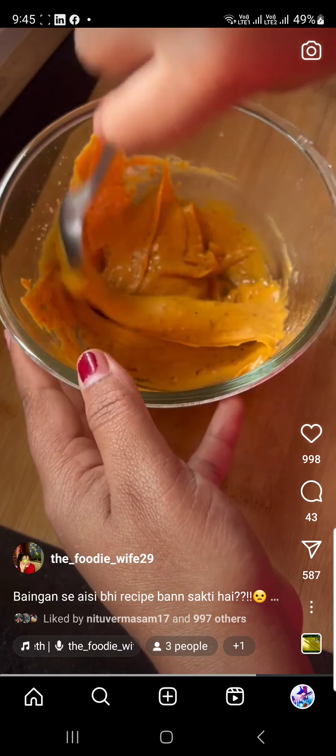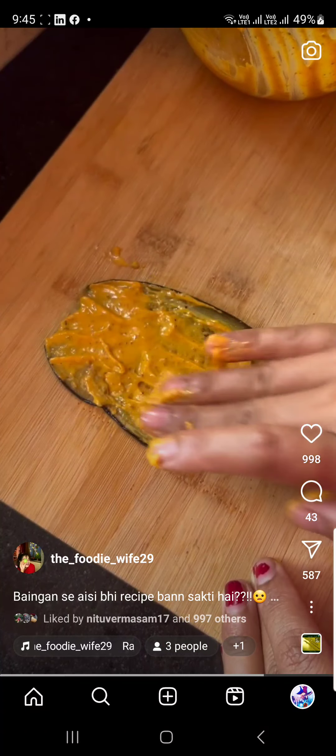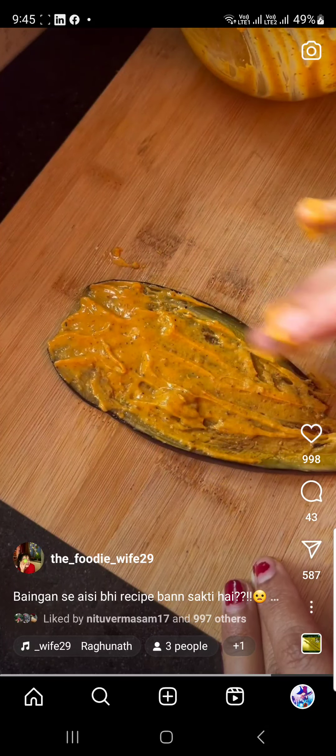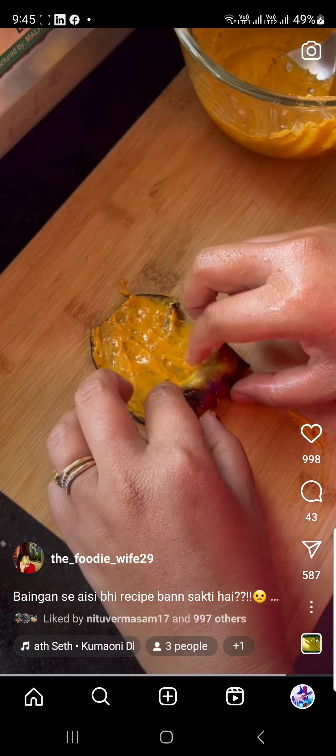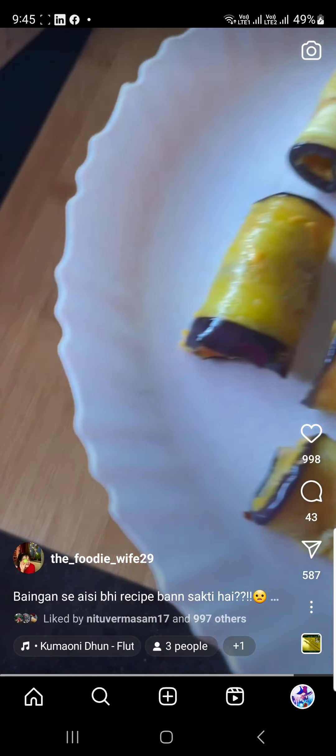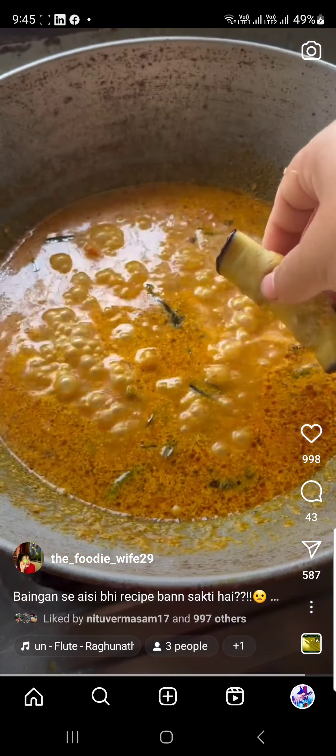I have shown the steps in the video. There will be a full tutorial on YouTube. If you like this recipe, you will be able to give me a DM and let me know your thoughts.